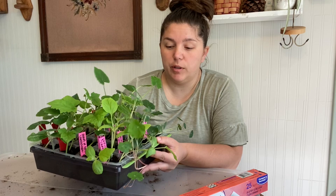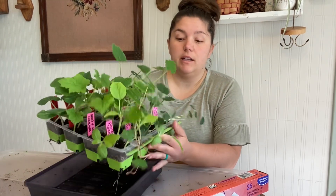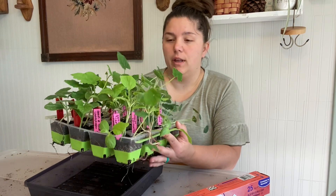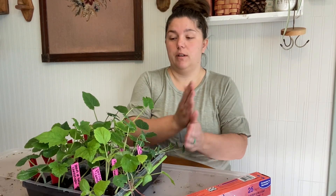I started these seeds probably two or three weeks ago, maybe a month ago. I like to pre-start all my watermelon, squash, and cantaloupe, and all that stuff inside. You really don't have to — you can direct sow these outside even when you live up north like me. I live right on the border between 6A and 5B.